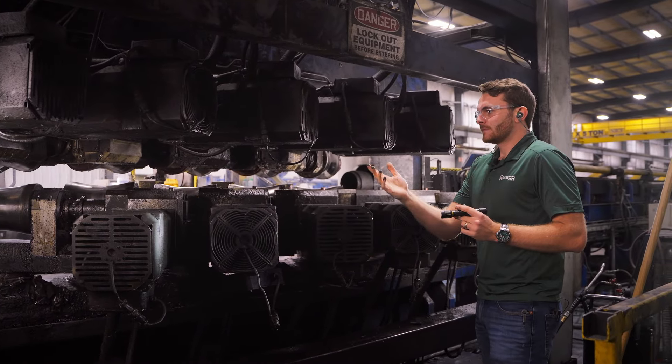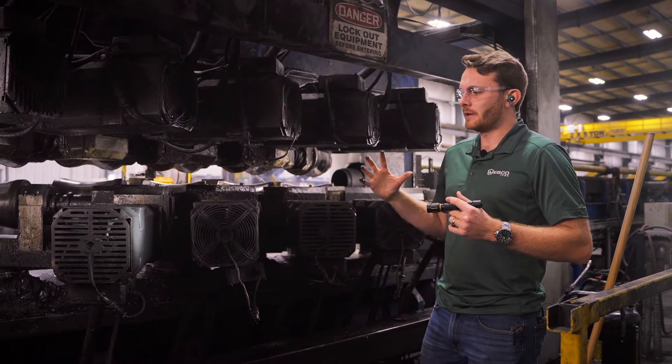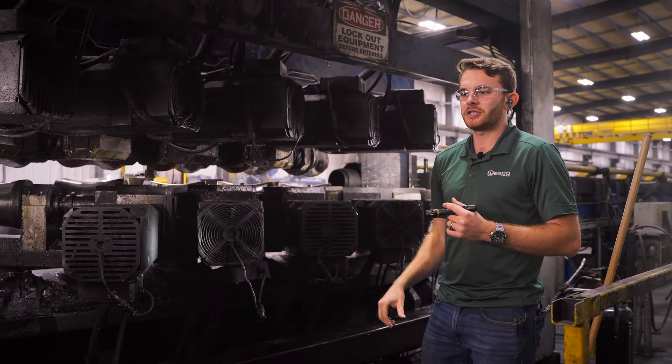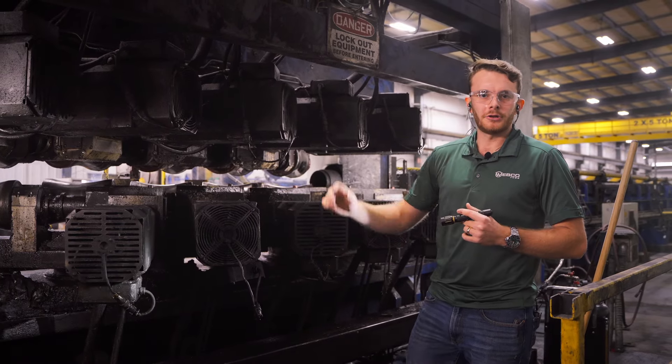That was something the maintenance team brought up — it makes their life easier. They make it as one assembly, stick it on the shelf, and if and when it fails, all you have to do is unwire it and put the new one on.